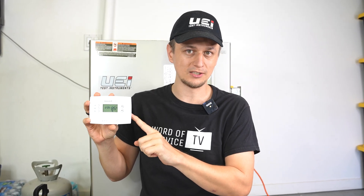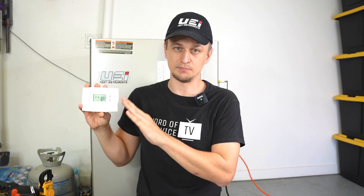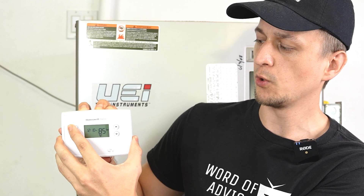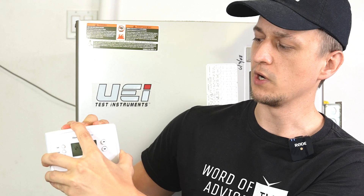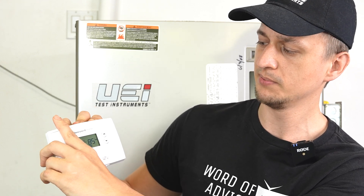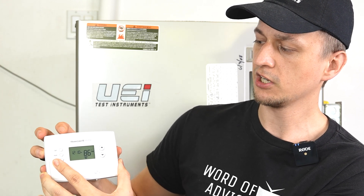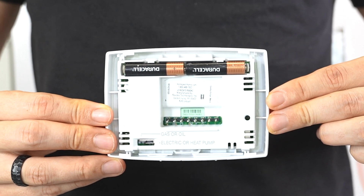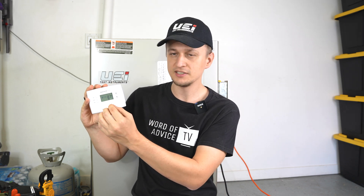Number three is to check your thermostat batteries. Even though it might seem like the thermostat has nothing to do with the furnace not getting power, a lot of times when people's thermostat goes blank, they think their furnace is not getting power either. If your thermostat has batteries, especially if the screen is blank, make sure you replace those batteries before continuing. Pull the face of the thermostat off the wall — it should snap right off the base. Also note that weak batteries are a thing: the screen may still be lit and not say low battery, but the batteries could be too weak to close the switch inside. If you don't remember the last time you changed them, just go ahead and replace them even if everything looks good.